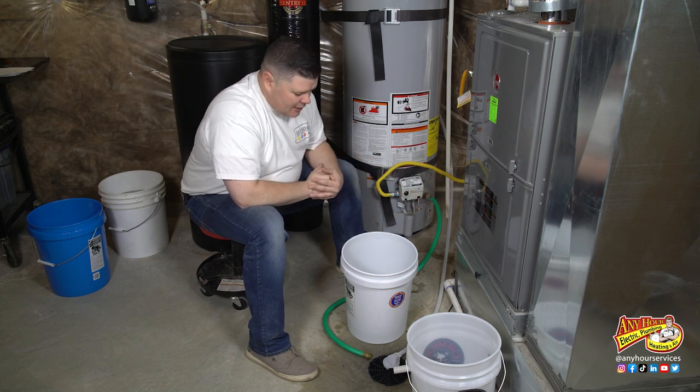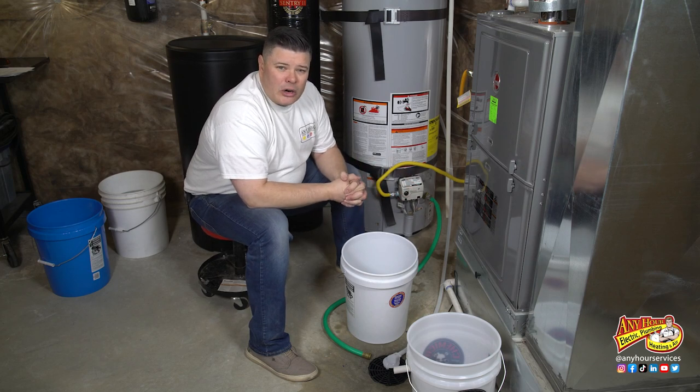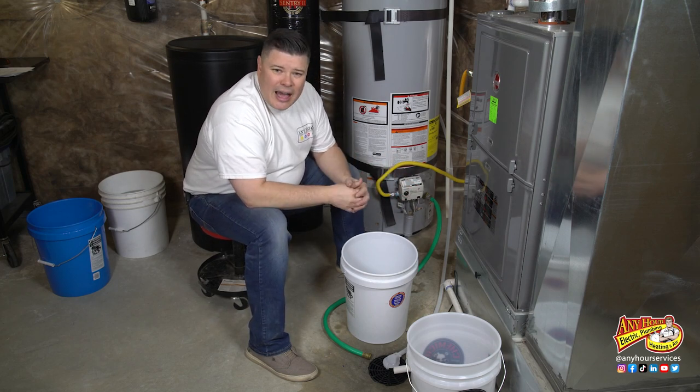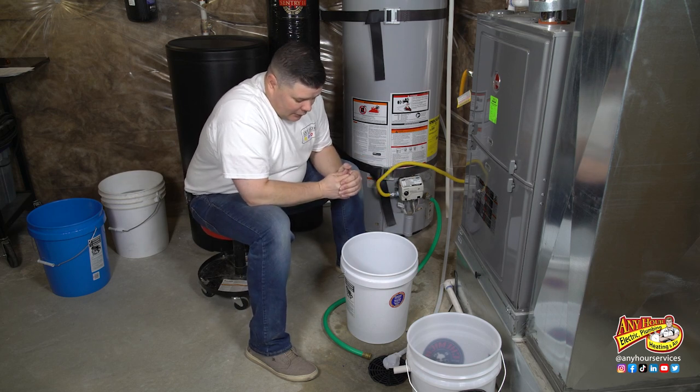But now that we've done this, next year on this water heater you could probably do the basic water heater flush and get more stuff out of it — if you're staying on top of it.